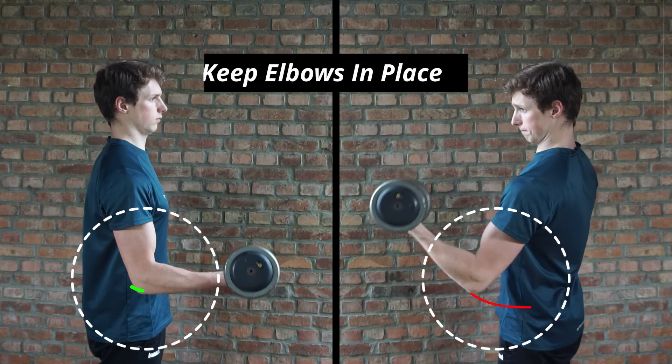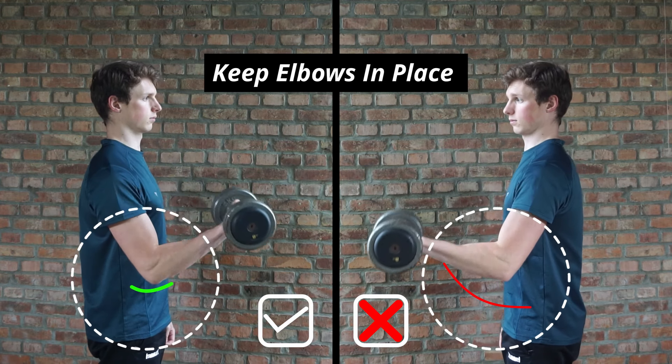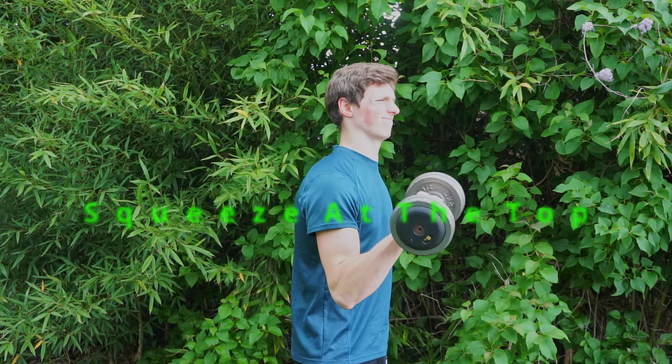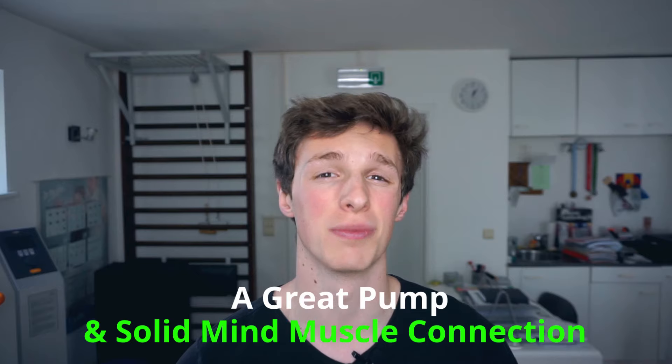For both variations, make sure that your elbows stay in about the same position — some movement is to be expected but not too much. Really try to squeeze at the top and maintain that contraction while rotating the dumbbell. Don't cheat the weight up and really feel that burn. This will allow you to get a great pump and a solid mind-muscle connection.